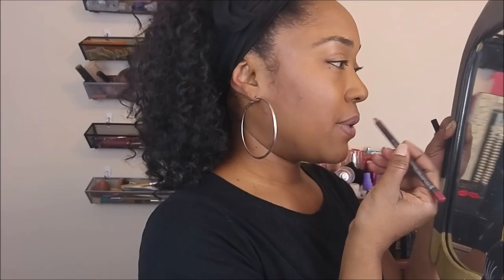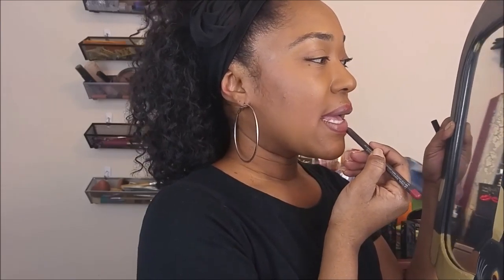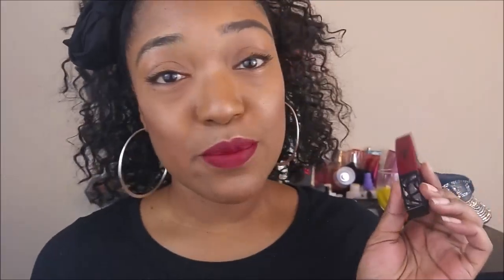I was told by a professional makeup artist that laying the liner flat would be the easiest way to put it on — just a little X at the cupid's bow as well. Look how beautiful that's going on — look how dope that is!